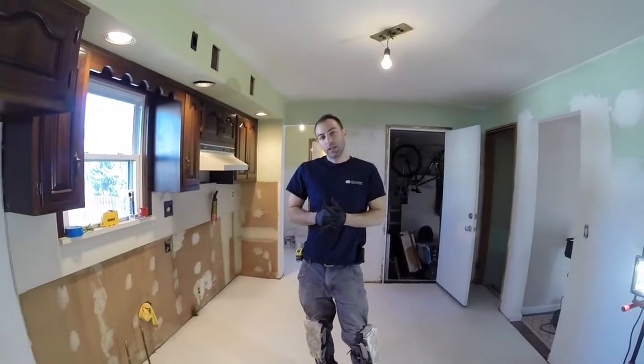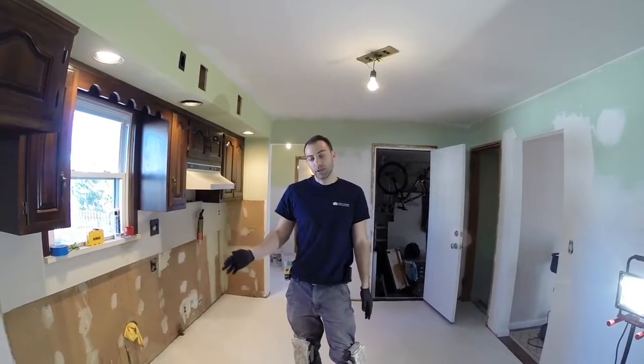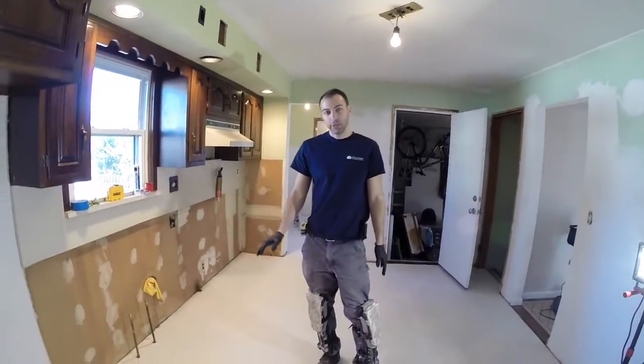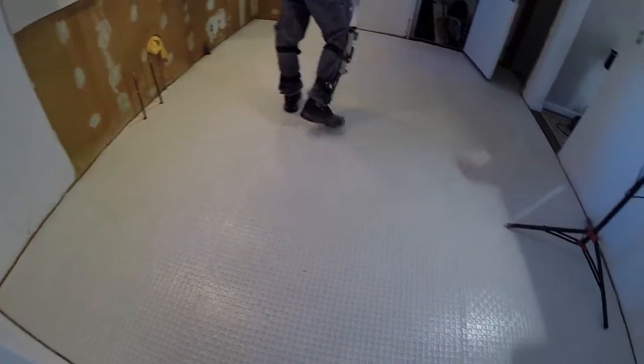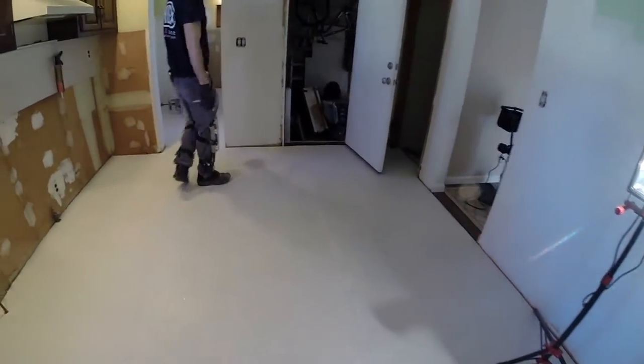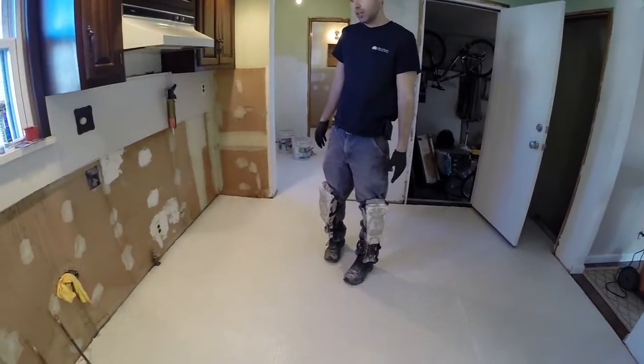Today we've put down an uncoupling membrane. It's actually made by Laticrete called Laticrete Stratomat. It prevents your tile from ever cracking. So we put this all down here, wrap the whole thing, then set it down with a premium Laticrete 253 adhesive.